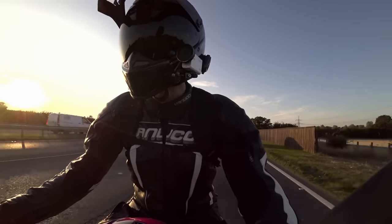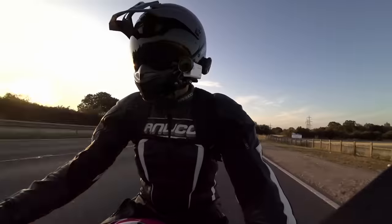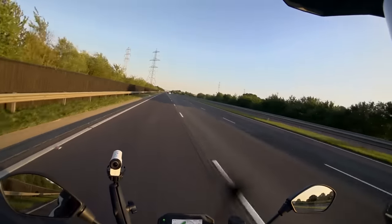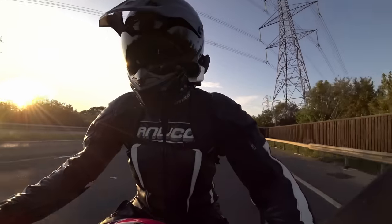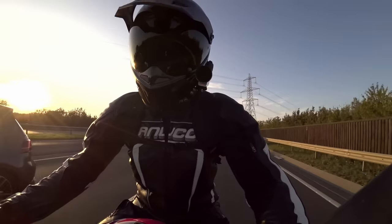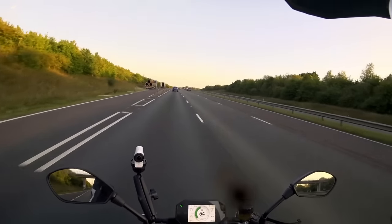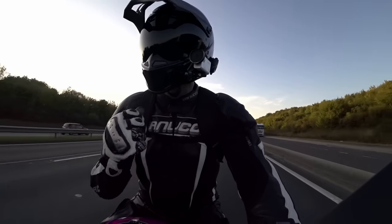Dual carriageways really aren't the strong point of this machine. I'm hoping that getting off into the city will claw a little range back, otherwise I'm going to have to stop and charge again, which is going to be embarrassing. As it is, I'm already going to be four hours late. But I have to say — cruise control — what a fantastic thing. I've never really used it on a bike before, but it is brilliant. You get to actually rest your right hand.